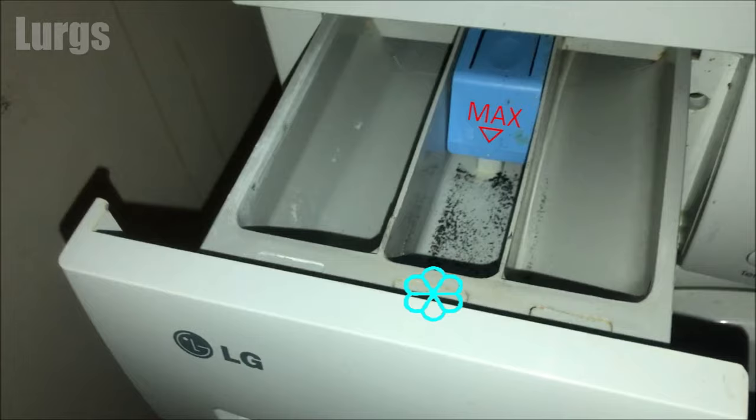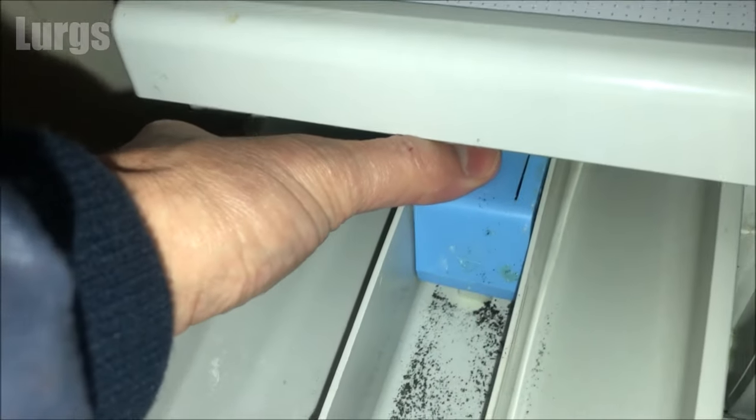Anything in this compartment will be automatically added during the last rinse cycle. It's important that if you do use the dispenser drawer, you give it a good clean every couple of months.